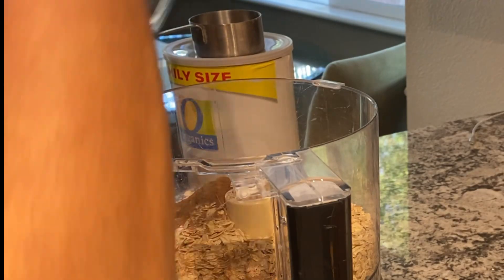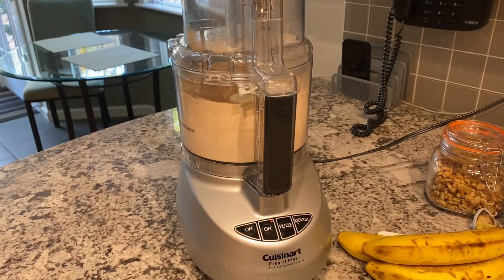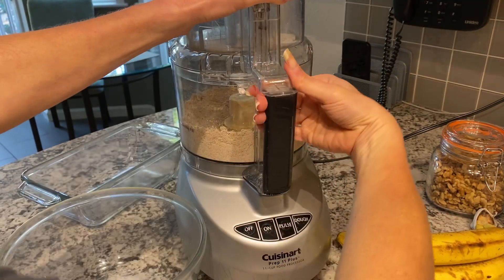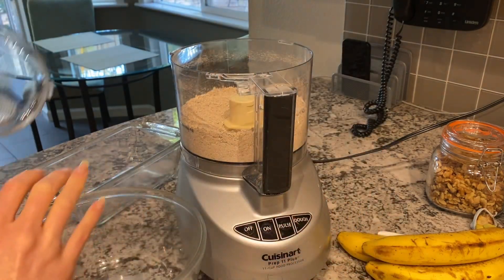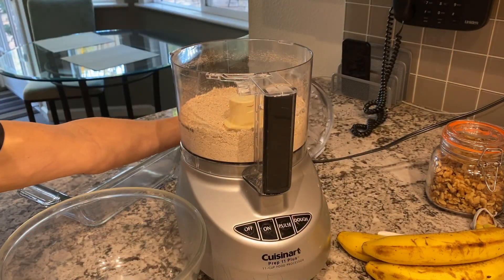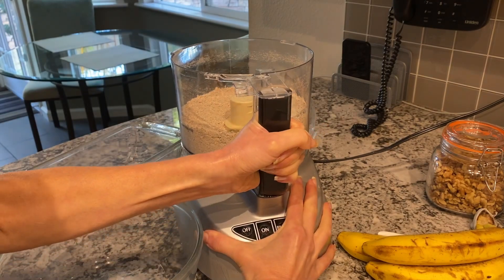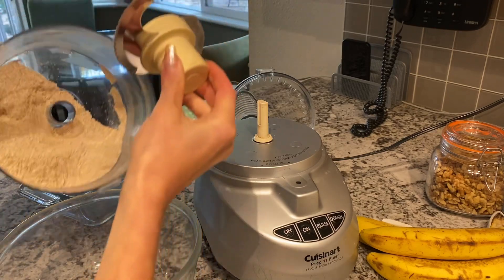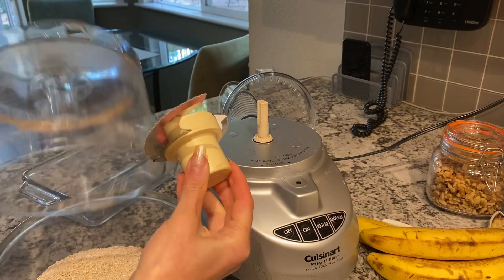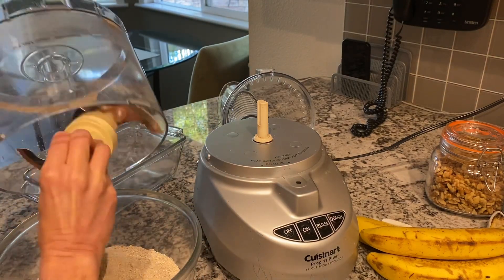I'll plug this in and grind the oats into a flour. I've got my gluten-free flour now. Oats are naturally gluten-free — the only time they're not is if they're cross-contaminated with other flours. I've got the flour here and I'm just going to put it into another bowl to set aside and add to the wet ingredients.